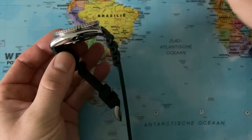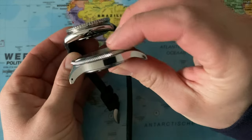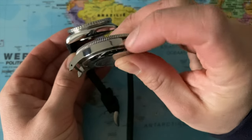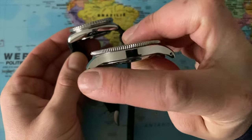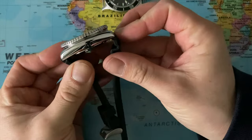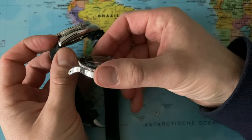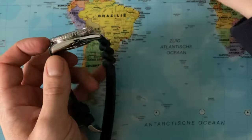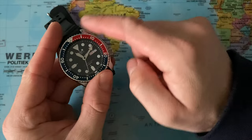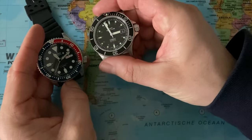Lug-to-lug is not too bad — definitely much shorter than the Glycine, although the Glycine really curves down. The Glycine's lug-to-lug distance is quite long while this one is really short. I think it was 44mm for the SKX, and the Glycine is almost 50mm I believe. The diameter is 42mm, similar to the Glycine.